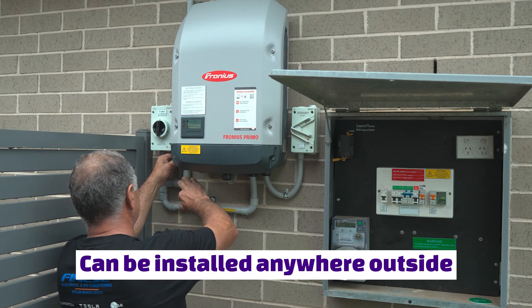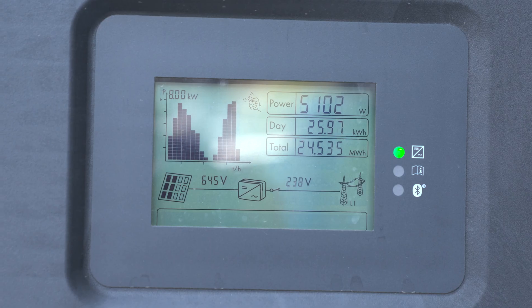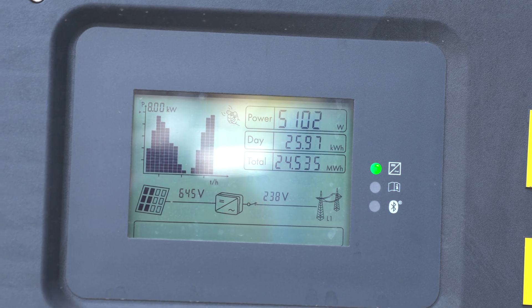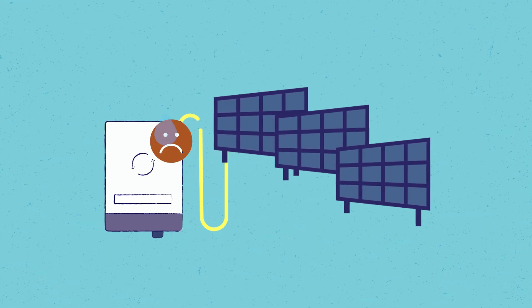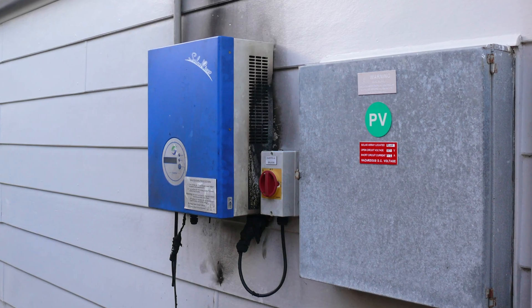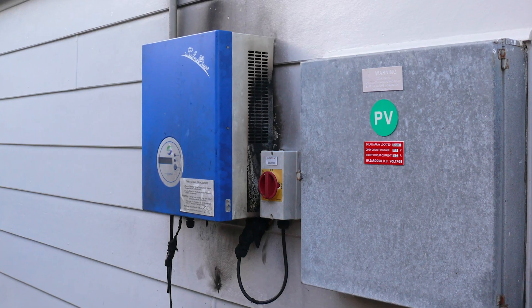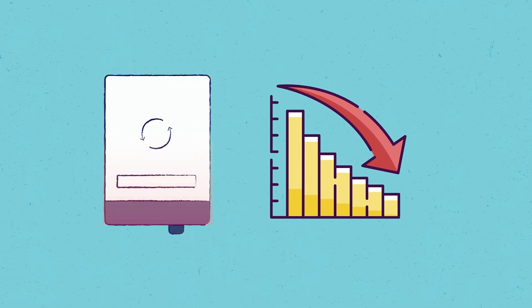Modern solar string inverters are usually at an IP65 waterproof rating, which means that they can be installed anywhere outside. Nevertheless, most solar inverter manufacturers recommend that you keep your solar inverter away from direct sunlight. Solar inverters already generate heat in the conversion of DC power to AC power. On a hot day, more electricity will be generated, so inverters are going to work harder and generate more heat. If the inverter is additionally fully exposed to direct hot sunlight, the unit can become very hot and the lifespan of the inverter can be shortened by a number of years. In some inverter models, the wrong installation position could also generate issues when claiming the warranty. A hot inverter can also see its efficiency drop, meaning you lose valuable electricity generation due to choosing the wrong installation position.